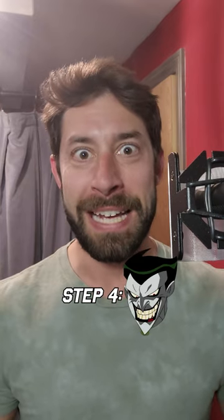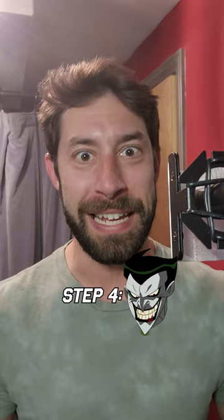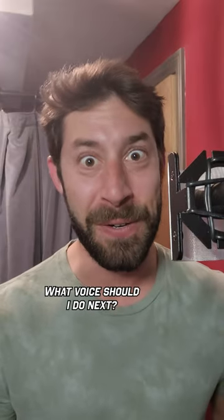Third, he's very precise. It's not quite an English accent, but sometimes it gets close. And fourth, find everything very funny. What voice should I do next?